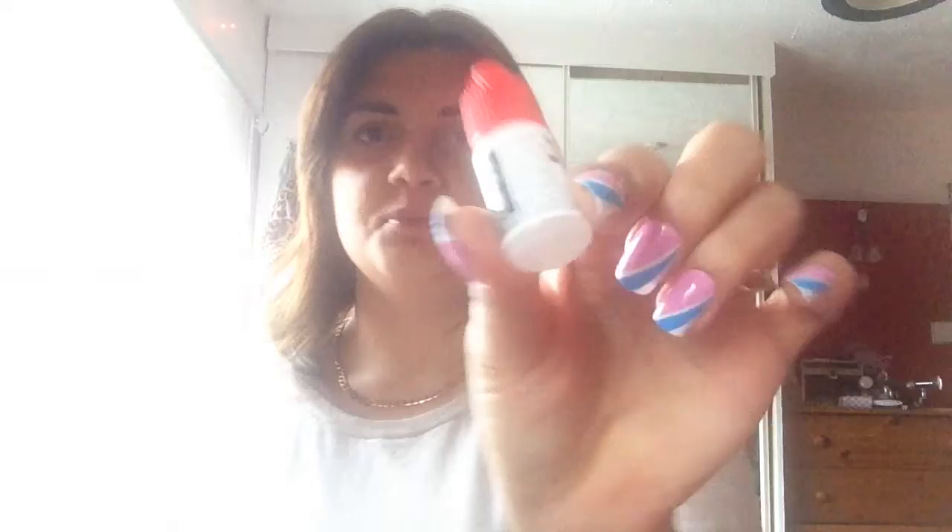They're stick-on ones, glue-on ones, however you say. I got them for a pound. I find them really nice. I use the glue that comes with them and then I filed them down to a nice shape.